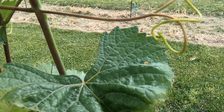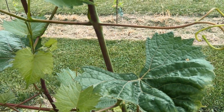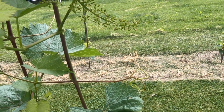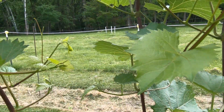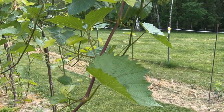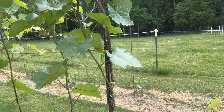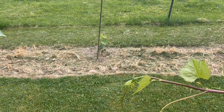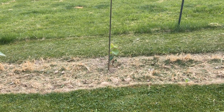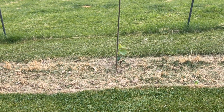Yeah, that's from dehydration and it's caused by Phomopsis. So I've got to get in here and spray. Let's take a look at the new vines over there. All of them have powdery mildew on the bottom leaves, but some of them might have downy mildew as well.